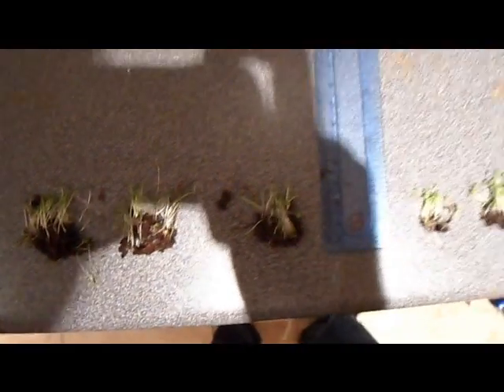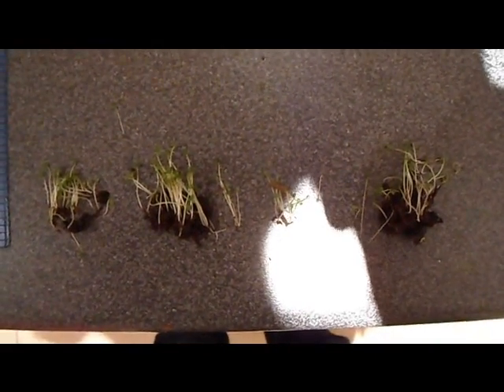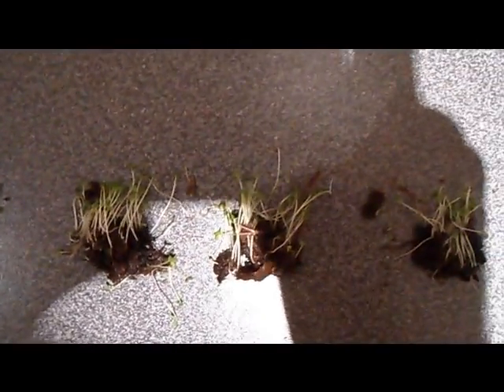That's the end of the experiment. Last look at the Nazi swastika plants and the traditional swastika plants. See you next time.